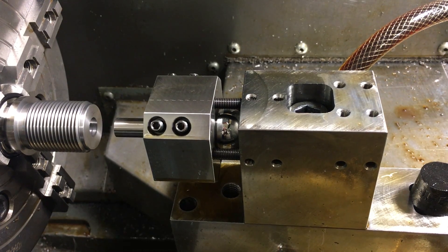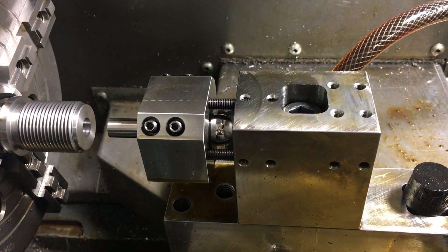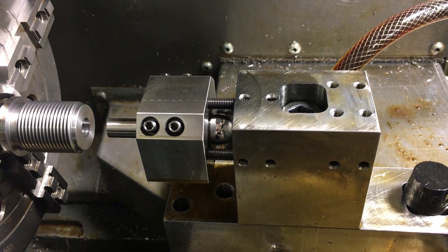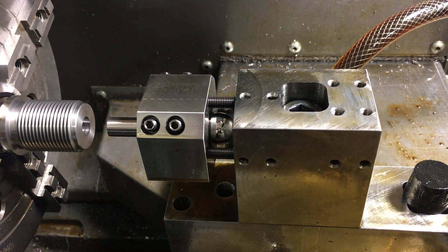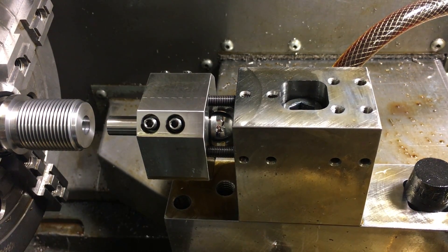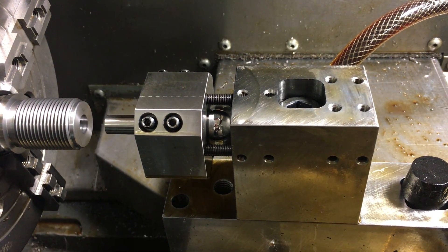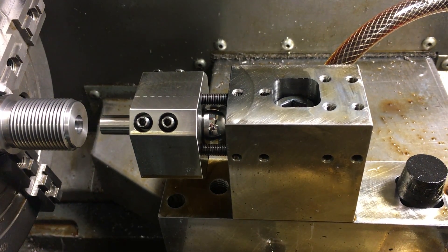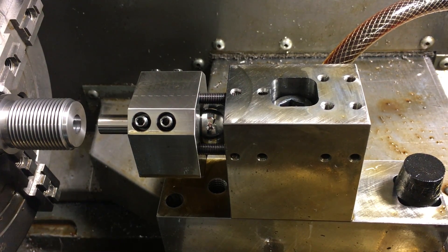We've got our barrel dialed in perfectly. We've got a 7/16 hole that has been bored and then reamed out so it's 0.4375. We've got our gang tool style rigid reaming setup that we've developed that allows us to rigid ream, and it's virtually as perfect as we can get.